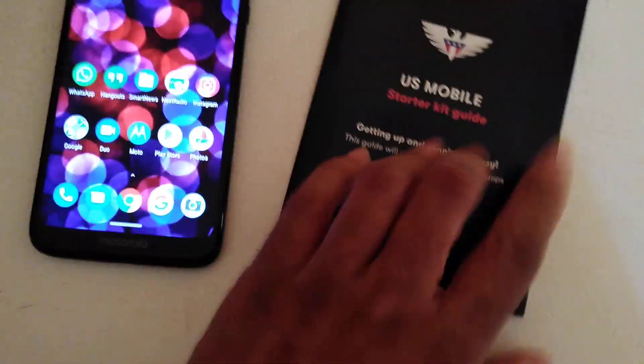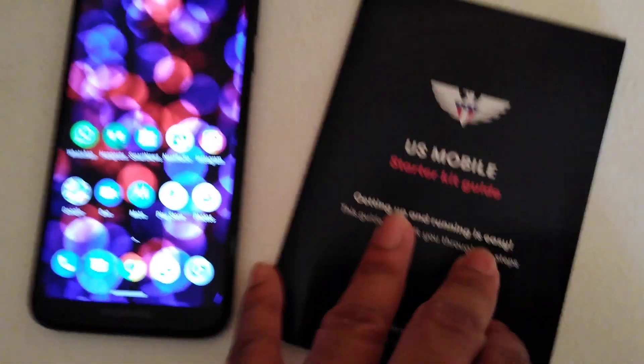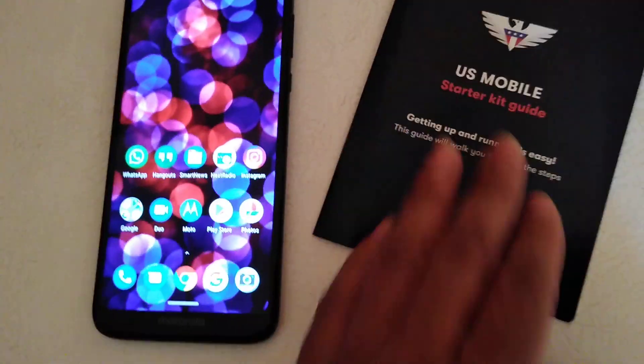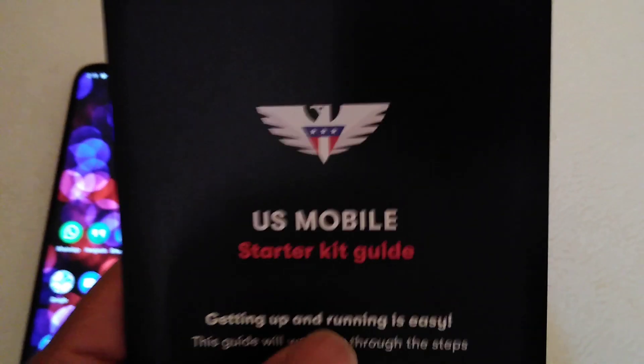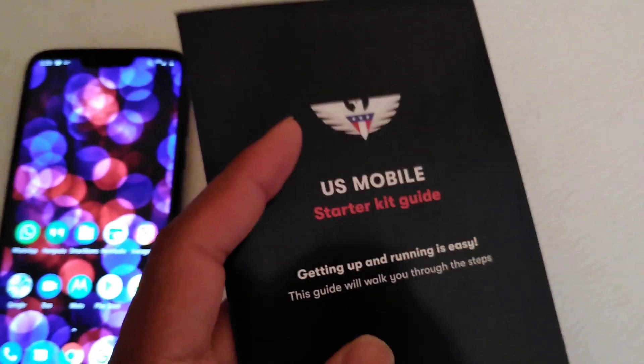Hey, what's up everybody, it's your boy Two Phones back again with another informative video. I forgot to drop this video yesterday so I'm doing it today — I was really busy. I wanted to show you all this great company called US Mobile. I've done a video recently on my YouTube channel, you can go check that out.